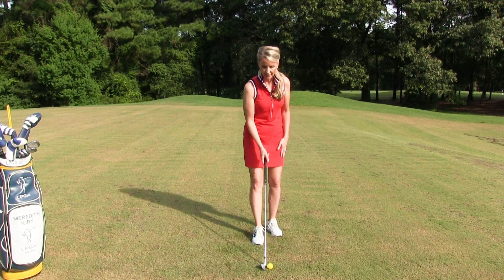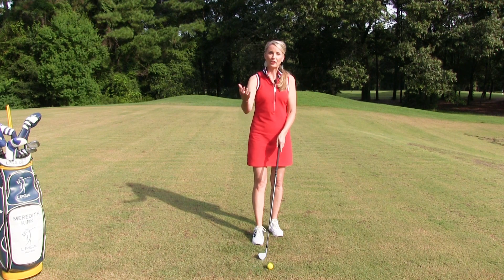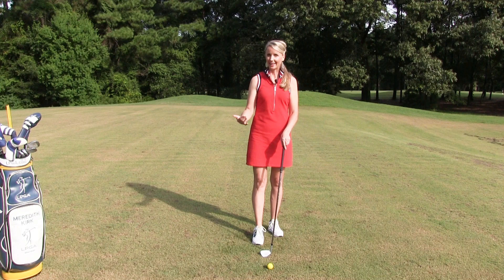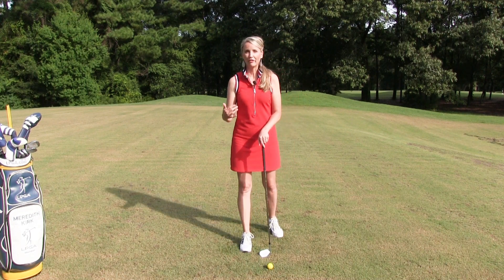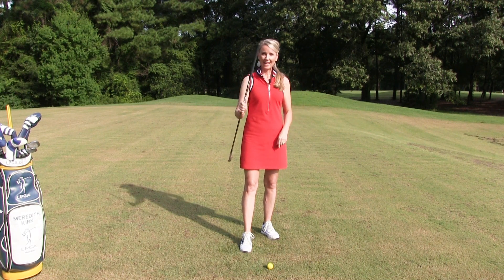You don't want the club face to be open, because that ball is going to go right. And that is where the fundamental of grip comes in. Grip is the number one golf fundamental, and why is that? Because it's the only connection that our hands have to the handle.